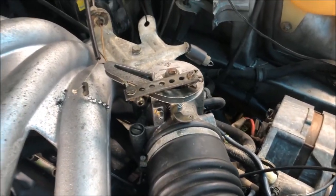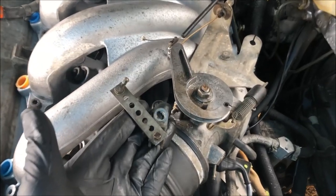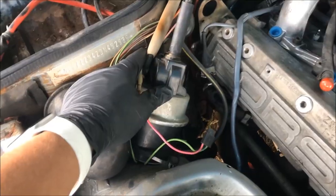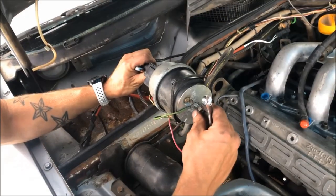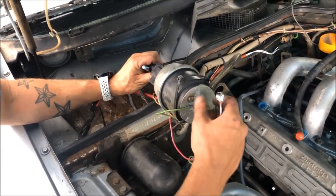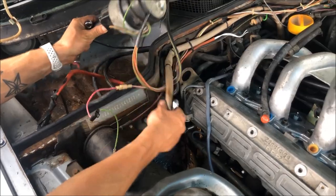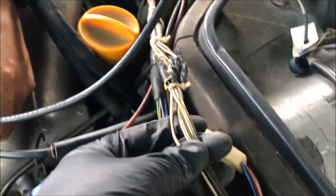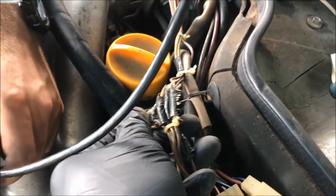We're also going to be removing this aftermarket cruise control system. TJ's in the fender well removing the bolts that hold the servo in. You can see over here that the wiring switches over to speaker wire and then continues — it's just twisted up and covered with some black duct tape.